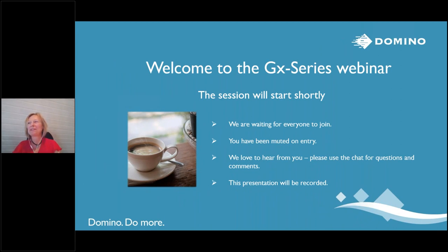Hello everybody, welcome to this session. I'm very happy to have you all. We will wait just another minute or so to give everybody a chance to dial in. The session will start at two minutes past the full hour. I'm very happy to see that so many people are dialing in and are interested to learn about our new GX series range of thermal inkjet printers. My name is Uschi Balzer. I work at Domino in product marketing and I'm very happy to be your host today. We'll just give it another minute and then we'll kick off the meeting.